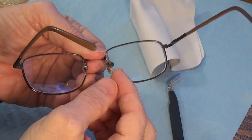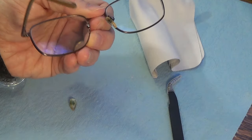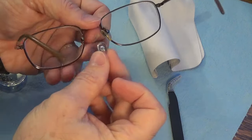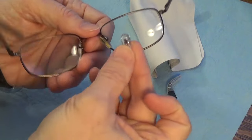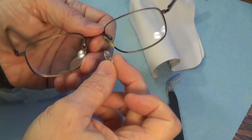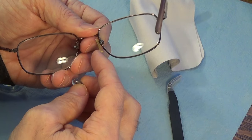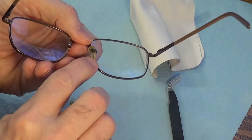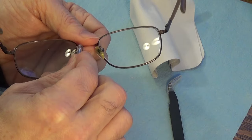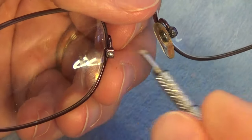Only one nose pad fell off, but I'm going to replace both because the replacement pads are a slightly different shape. The kit came with more than one pad, and the remaining original pad is probably aging and may eventually fall off too. You can also see it's yellowed, so replacing just one with a clear pad would be noticeably mismatched.